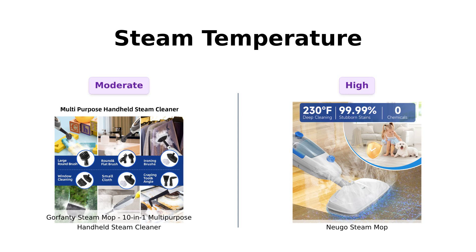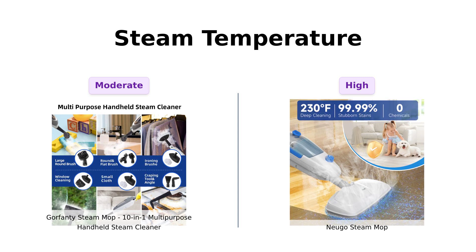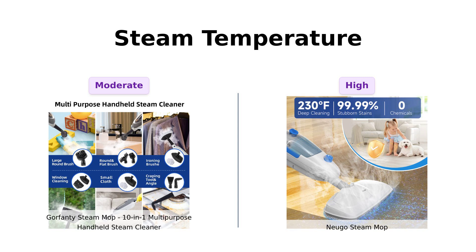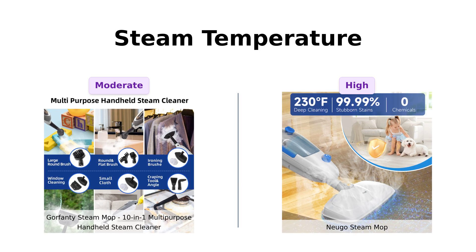Now, let's talk steam. Gorfenty boasts a high temperature suitable for deep cleaning, but Nugo cranks it up to a sizzling 230 degrees Fahrenheit. Reviewers for Nugo have highlighted its effectiveness in cleaning various surfaces with its high steam temperature, while some Gorfenty users wished it had a stronger steam output. Nugo wins this round.